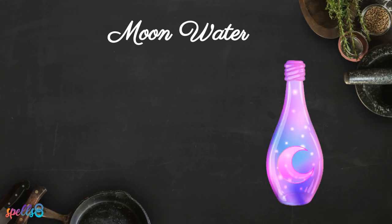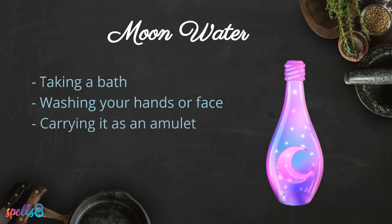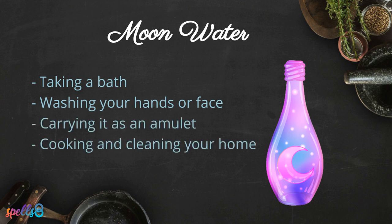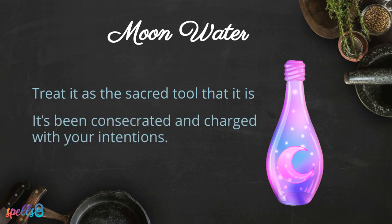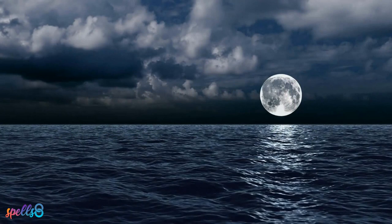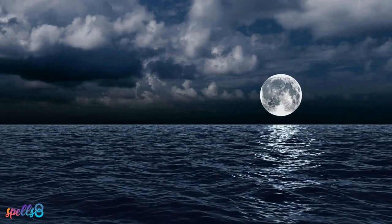Other things you can do with moon water include taking a bath, washing your hands or face, carrying it as an amulet, or even cooking and cleaning your home with it. Remember to treat it as the sacred tool that it is — it's not just water anymore, it's been consecrated and charged with your intentions. Be thankful, because water is an essential element for life and all living things.